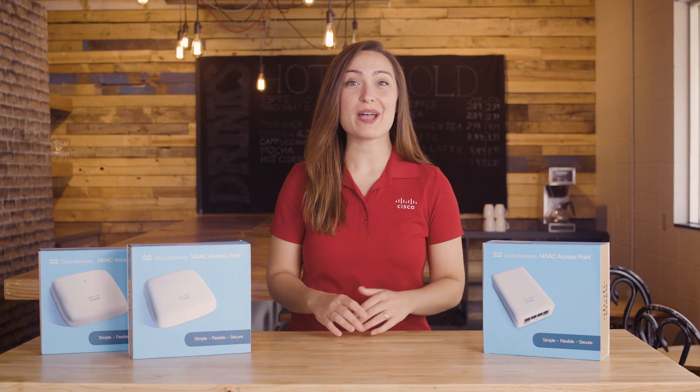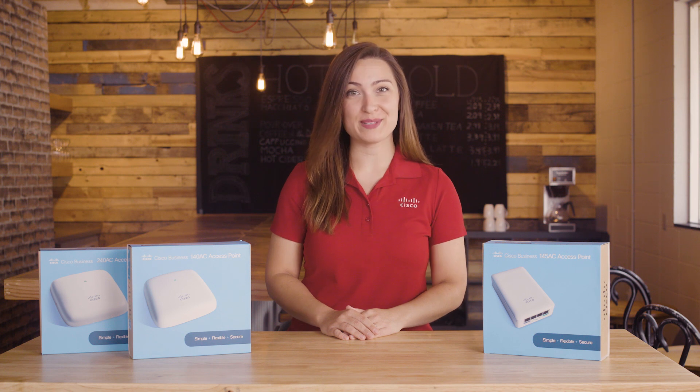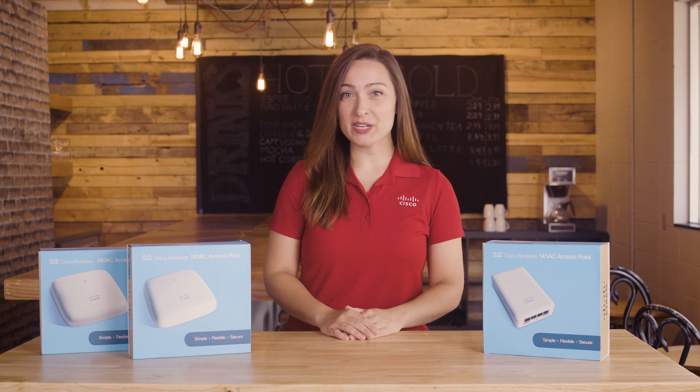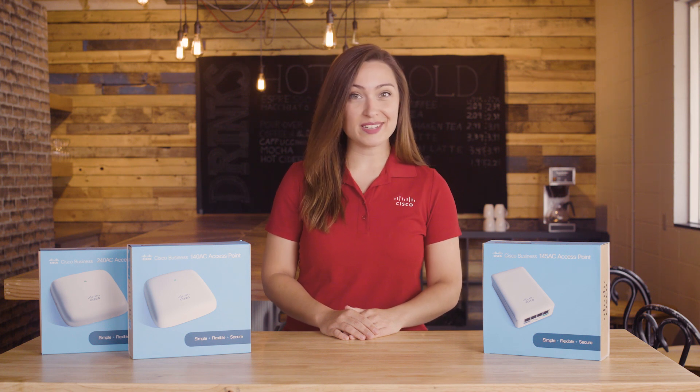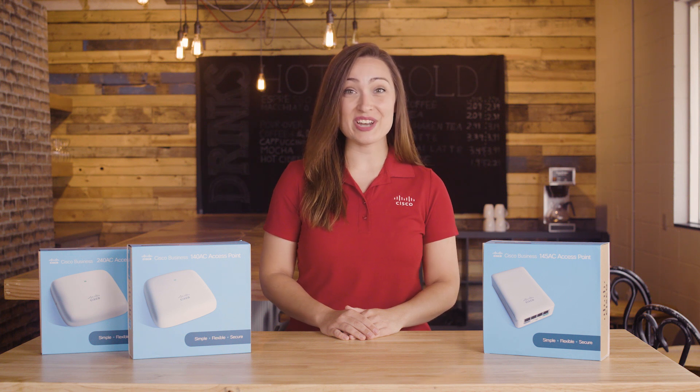From connectivity to cloud applications, networking plays a crucial role in every business journey. We'll get familiar with the Cisco CBW Access Points and show off what's included in the box on this edition of Tech Talks.